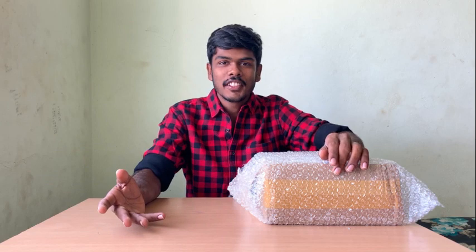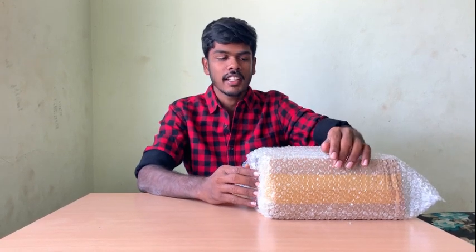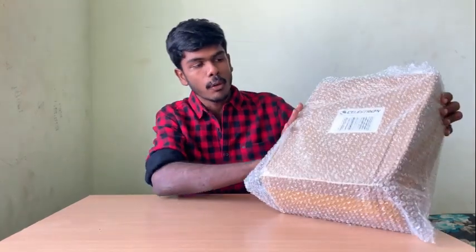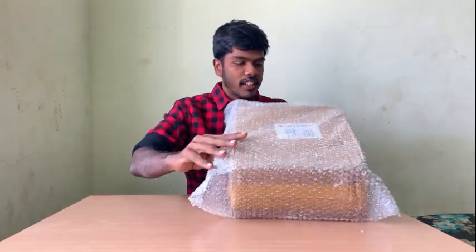This is my first video. I'm going to unbox this binocular — the Celestron Skymaster 15x70 binocular that I ordered.